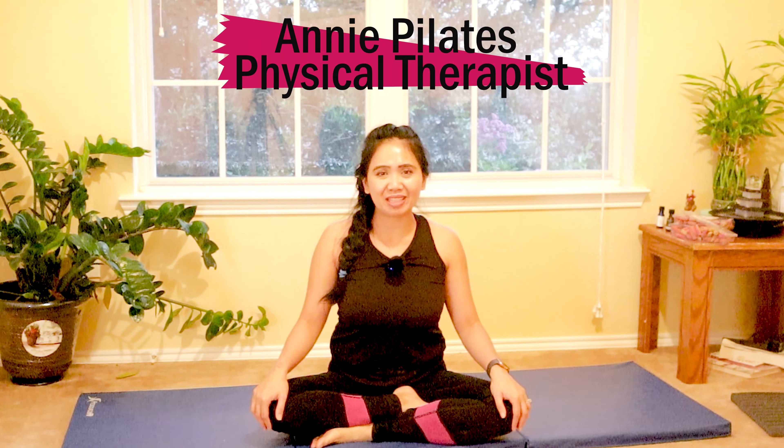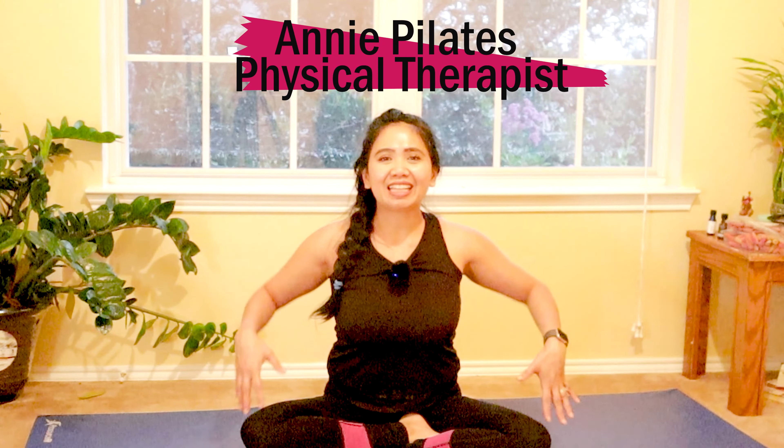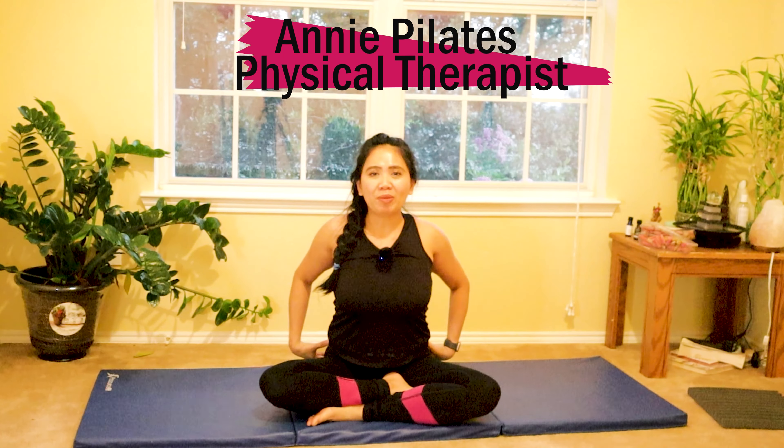Hello Pilates and Yoga Lovers! Welcome to my channel! A Pilates physical therapist joins me for a quick 10-minute feel-good Pilates to lengthen and strengthen your upper back, low back, and hip muscles. At the same time, strengthening your core safely and effectively if you are short on time and need a quick boost for the day. So get your mat ready and join me!